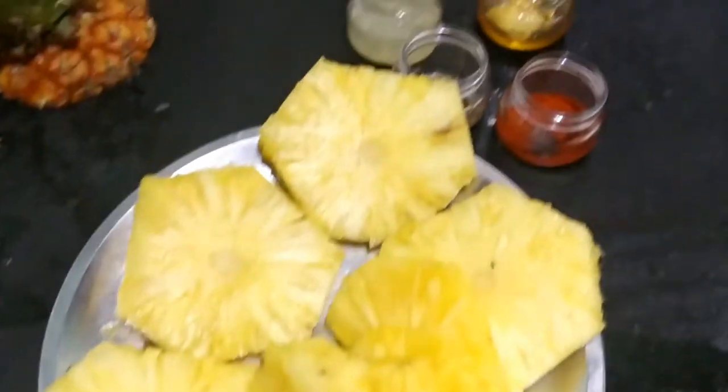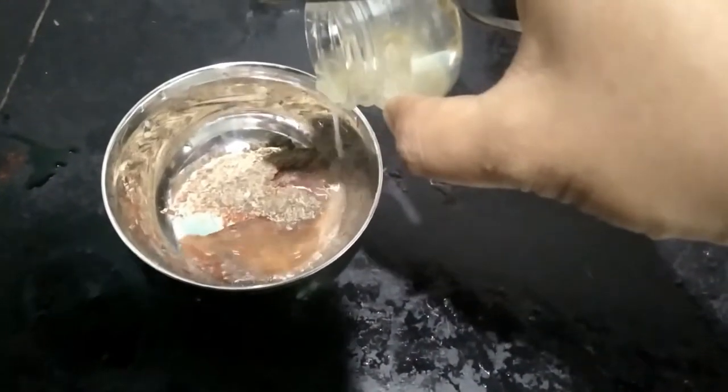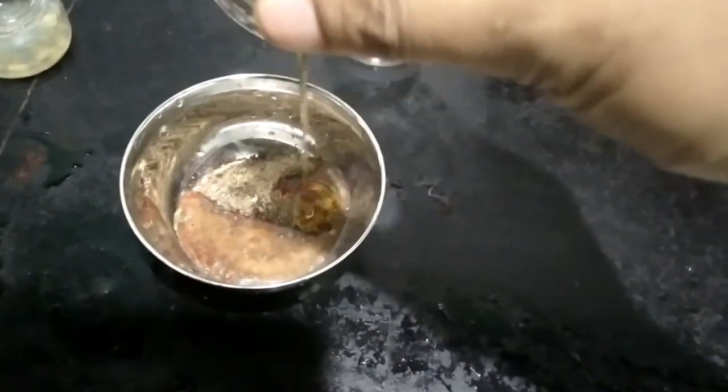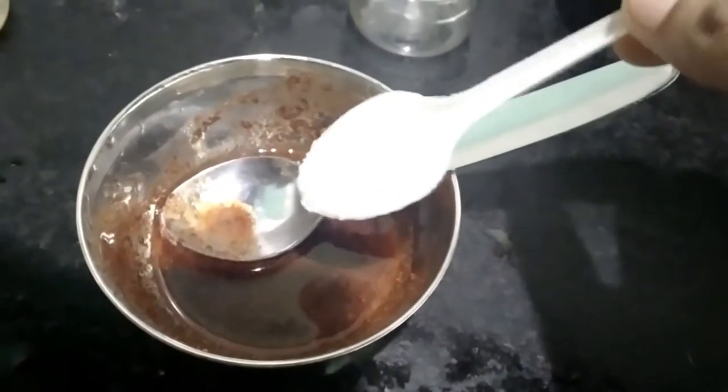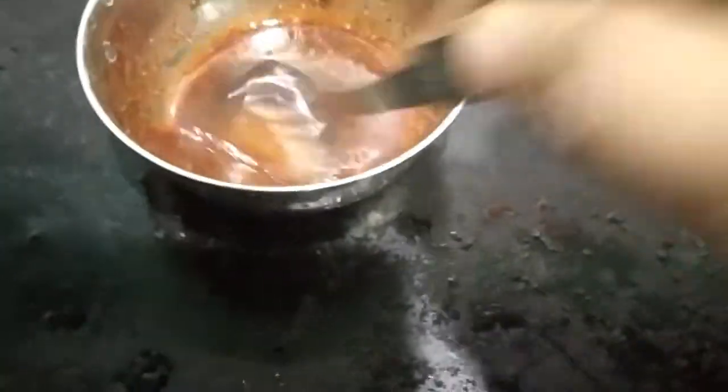I am going to add 1 spoon of chili powder, 1 spoon of pepper, and 2 tablespoons of lemon juice. Add the honey and mix it in.